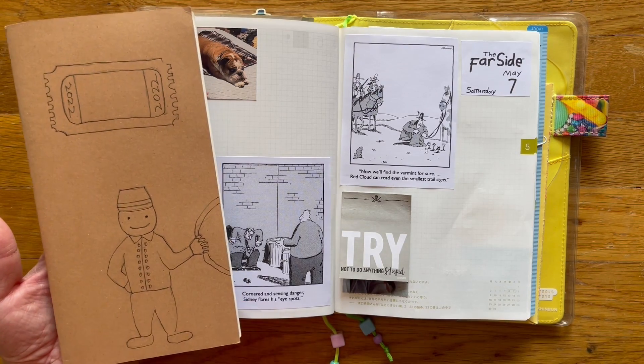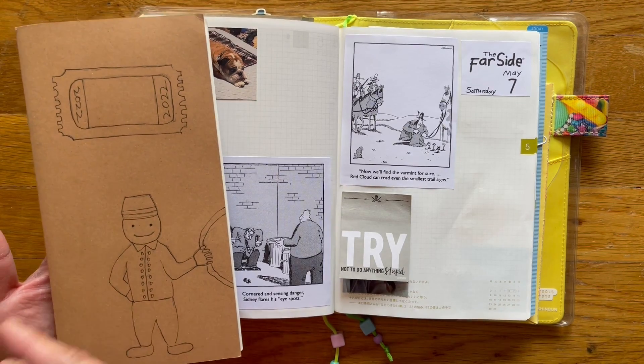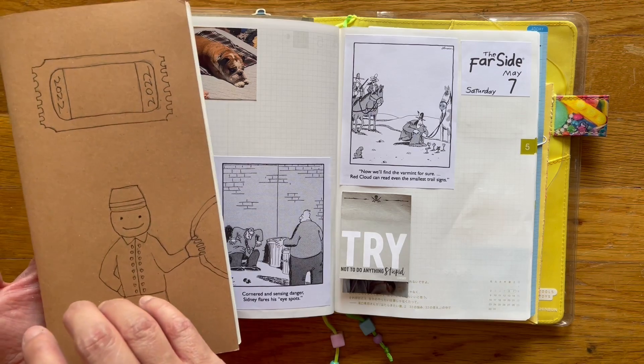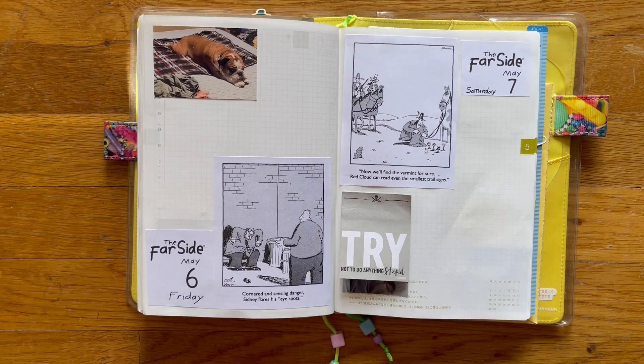I took this with me planning on — on my downtime — sketching and writing down my thoughts. I didn't get a chance to do that, so I didn't need to take this, but I did. And I want to do a flip-through of this one in a different video.